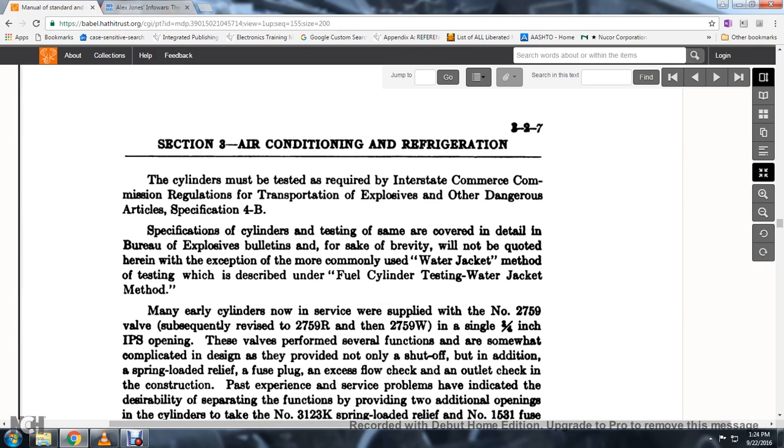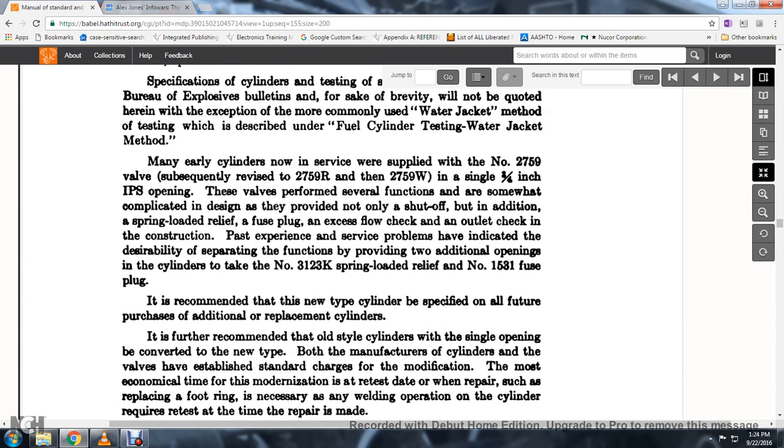These cylinders must be tested as required by the Interstate Commerce Commission regulation for the transportation of explosives and other dangerous articles. Specification 4B cylinder testing is covered in detail in the Bureau of Explosives bulletin. The most commonly used water jacket method of testing is described. Many early cylinders in service were supplied with the No. 2759 valve, subsequently revised to 2759R and 2759W, with a single 3/4-inch IPS opening; the valve performs several functions including shutoff, spring-loaded relief, fuse plug, and excess flow check.